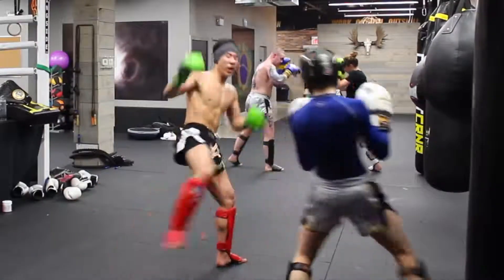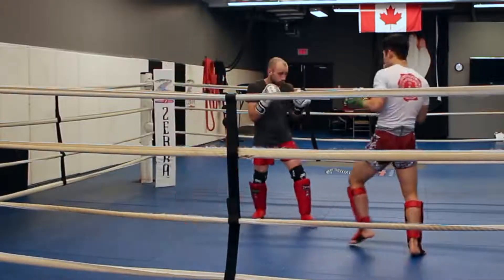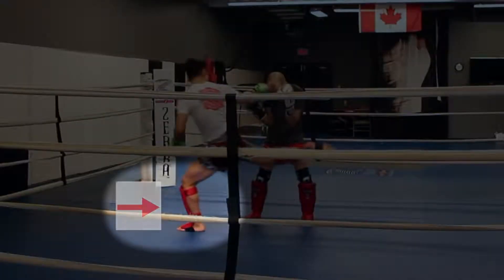Because I'm not very skilled in pure boxing, when I go for the liver hook without stepping out to kick after, I always get tagged with a counter punch.